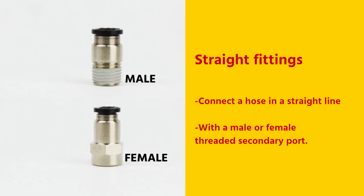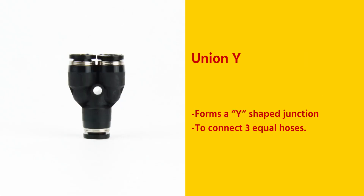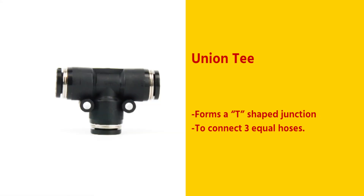Straight fittings connect a hose in a straight line with a male or female threaded secondary port. Union straight fittings have a push-in type connection at each end to connect two hoses in a straight line. Union Y forms a Y-shaped junction to connect three equal hoses. Union T forms a T-shaped junction to connect three equal hoses.